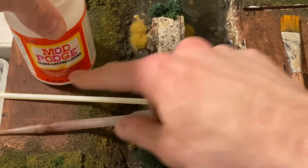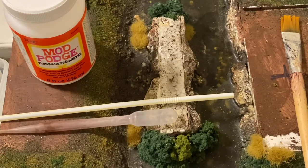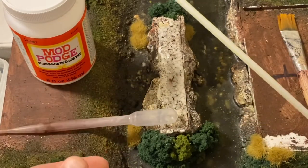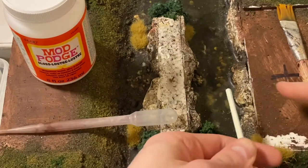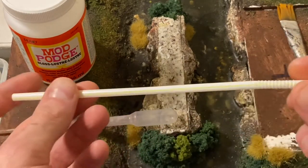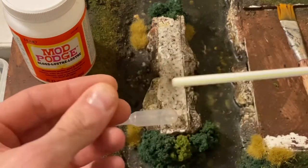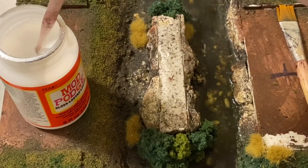I'm going to do the ripples with Mod Podge gloss - specifically the gloss one so you get that nice shiny effect you want with your water. I'm going to try applying it with a pipette to reduce the amount of bubbles, although a lot of them do pop during the process. A paintbrush is absolutely fine alternatively. The trick is to use a straw - you can use an airbrush if you've got one - and blow the Mod Podge around on the surface to create random ripples. Make sure to dab the straw on a bit of tissue every now and then so you don't get any liquid buildup.